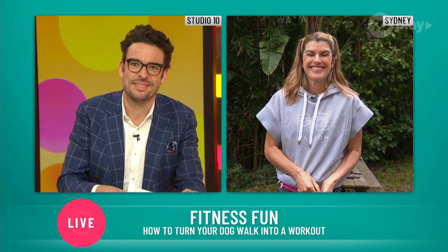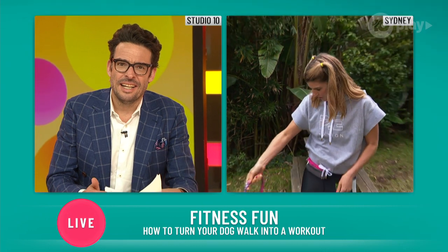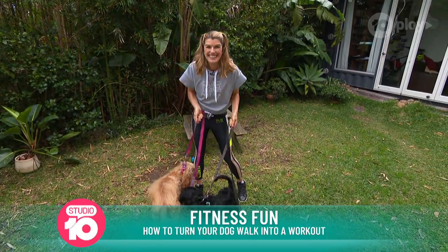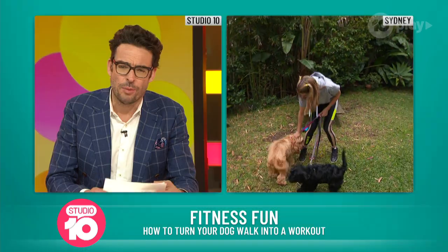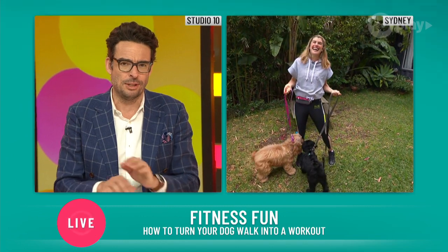Hello, I'm great, thank you. I'm here with the lovely Rufus and Willow who are joining me for this little workout today. Usually when someone is spotting you during a workout, it is another human. How do you make your dog the ultimate gym bunny?